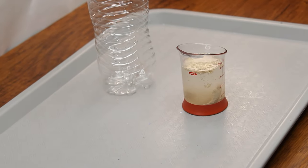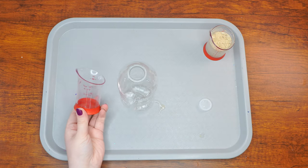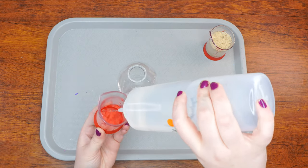Imagine you are playing ball outside one morning with your older sibling, when all of a sudden your ball bounces out of your hands and into the street. Use your second measuring cup to measure six tablespoons of hydrogen peroxide, then pour it all into the bottle.